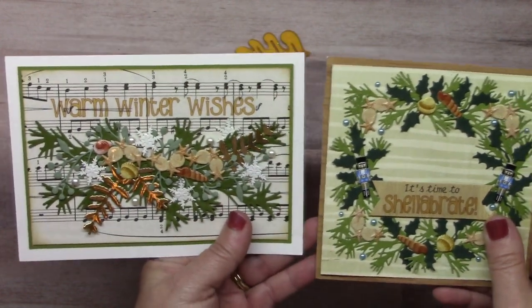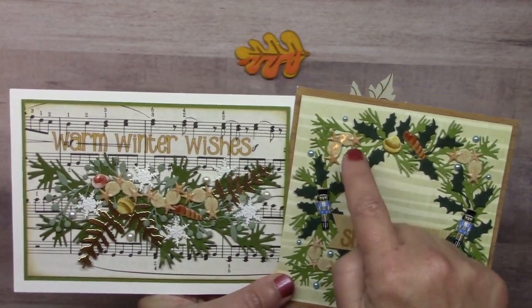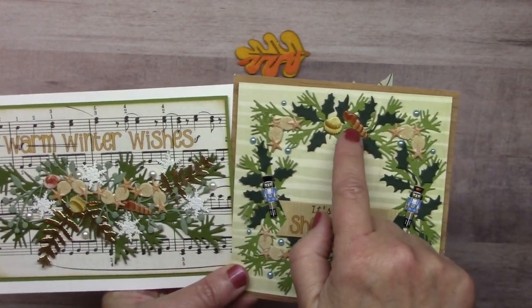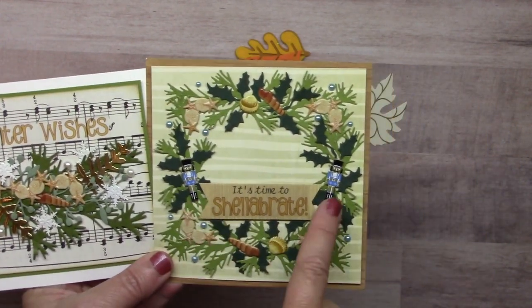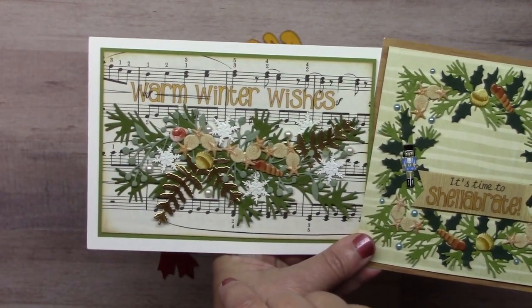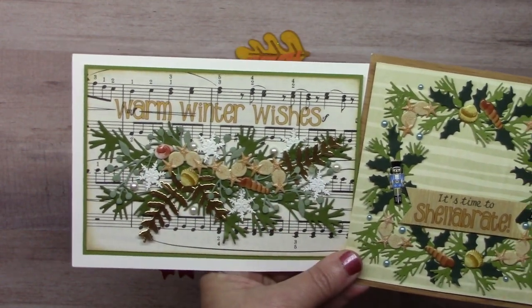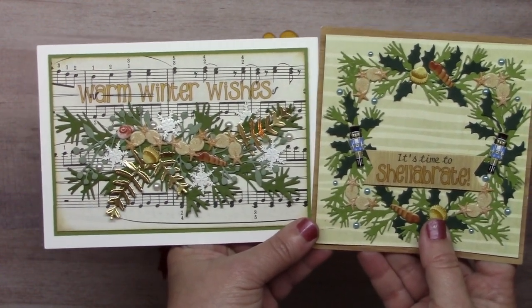Designer Lauren Burgold made a couple of beachy-style holiday cards. Both use our seashell corner brads and seashell brad sets. On the one on the right she added blue nutcrackers and blue pearl bling to the wreath. On the one on the left the spray has snowflakes and white pearl bling. These make two really nice warm-style holiday cards.